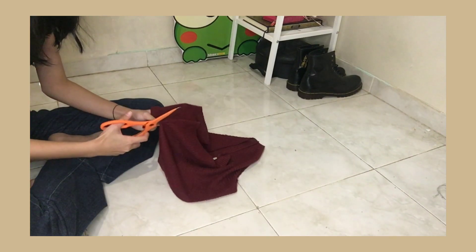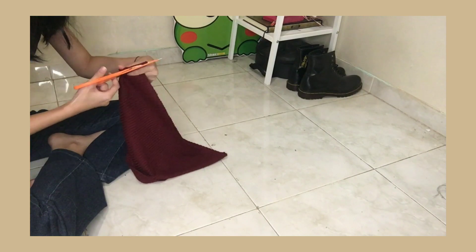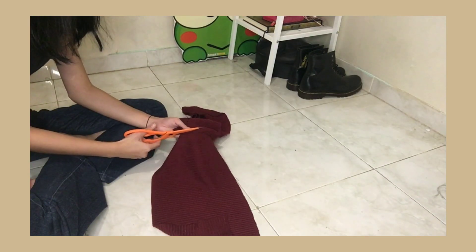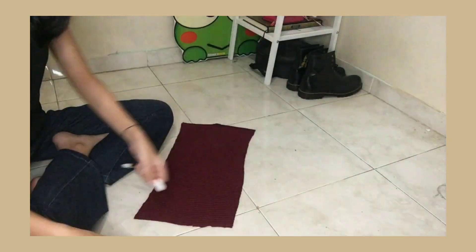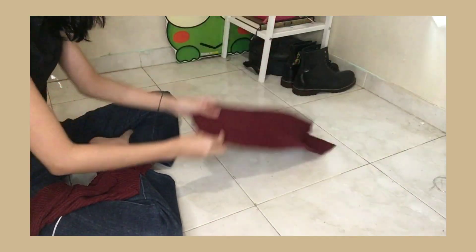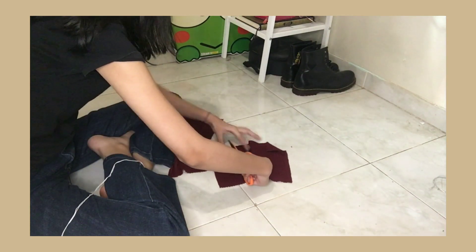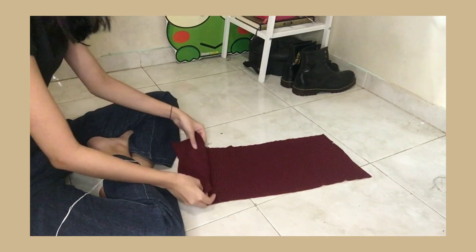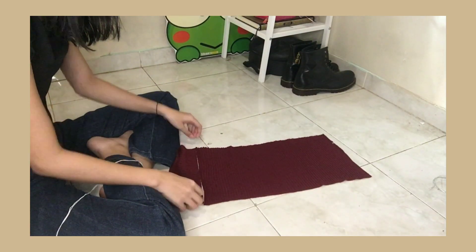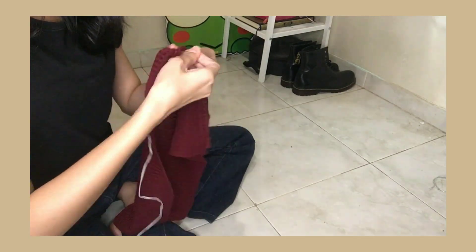Karena tadi ada kain sisa, jadi gue memutuskan untuk bikin basic top gitu. Disini gue bagi dua aja. Dan ini salah banget — seharusnya kalian jangan pake benang yang warnanya kontras dari warna kain. Mentok-mentok warna hitam lah ya buat warna merah ini. Tadinya gue pengen bikin kayak motif gitu, tapi fail jadinya.